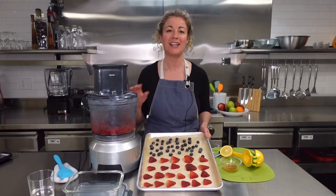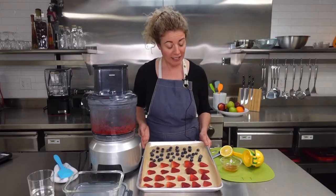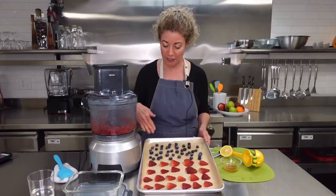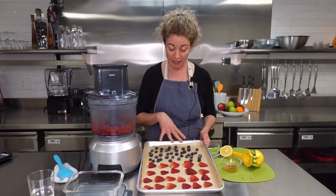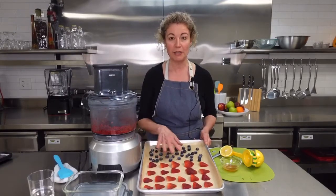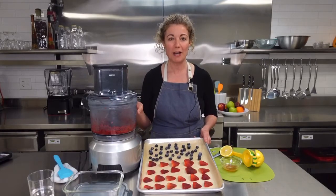Sorbet is such a nice way to get extra fruit into your diet. What I've done is frozen them for three to four hours on a half sheet pan lined with parchment paper. I've sliced the strawberries in half and laid the blueberries out. You don't want them touching because you don't want them all in a big glob when you put them in the food processor.